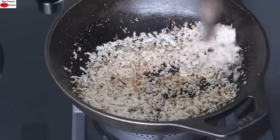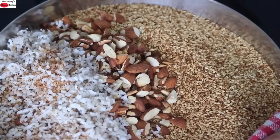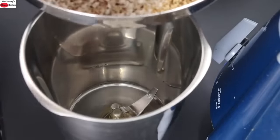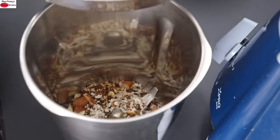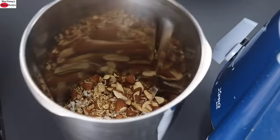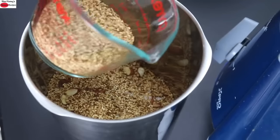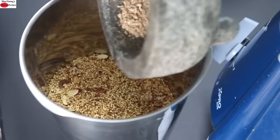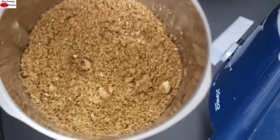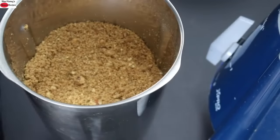Once the coconut has roasted and started to turn light golden brown, remove from the kadai. Allow all three roasted ingredients to cool down completely. Once cooled, add into the dry mixer grinder — add the almonds first, along with the coconut. I have kept aside half cup of the roasted sesame seeds. Add in the ground cardamom seeds and coarsely grind all this for about 30 to 40 seconds until everything is nicely mixed.